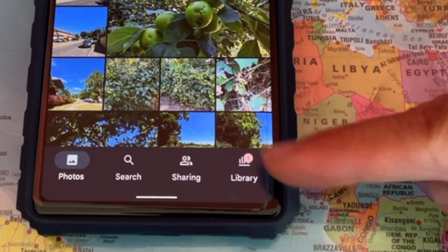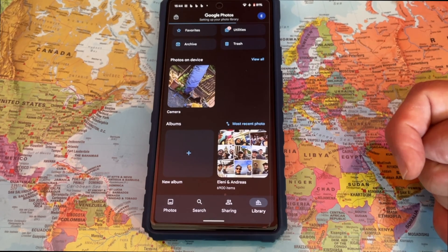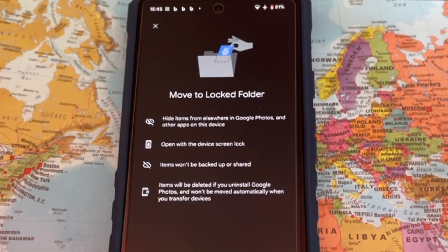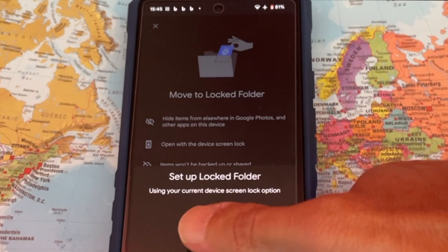Next, at the top right corner, tap on Utilities. Now, if you have not done it already, you will be asked if you want to set up a locked folder. Go ahead and set it up.